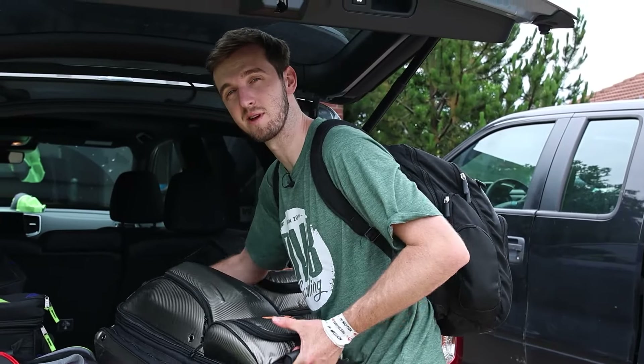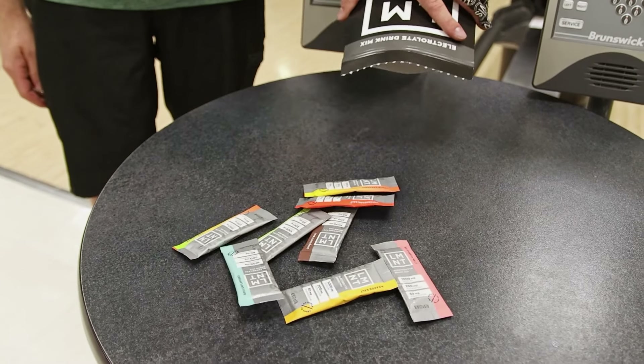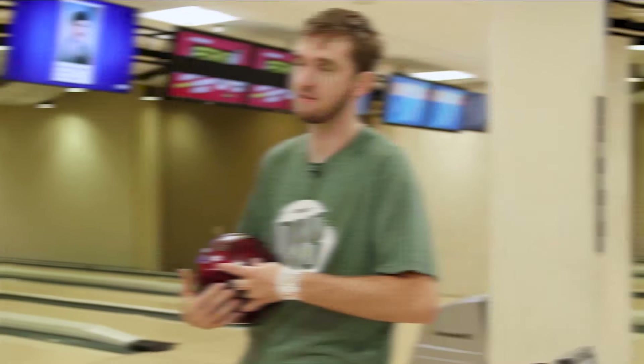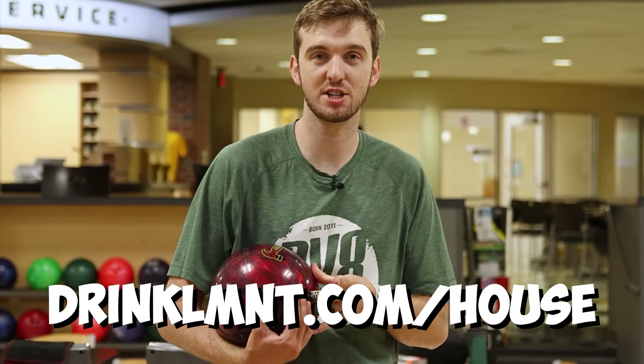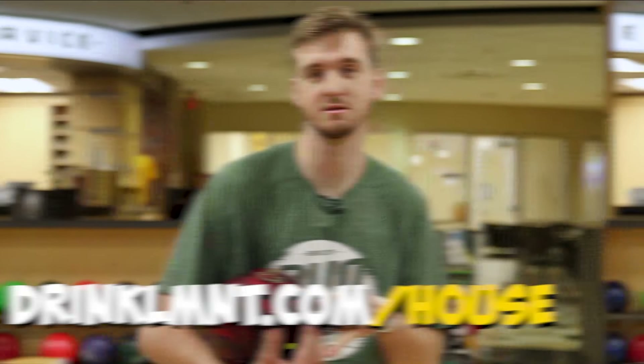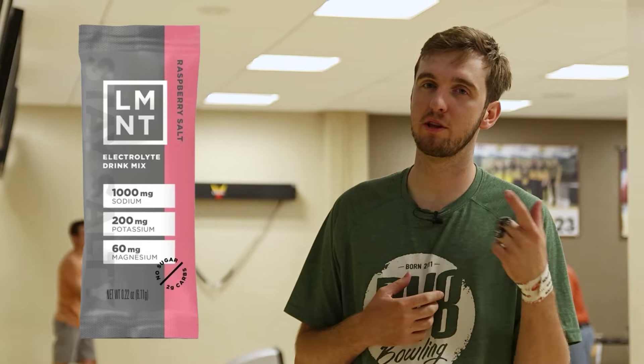Element has a proven ratio of sodium, magnesium and potassium that keeps me healthy on the road when I'm traveling all those miles. Right now, Element is offering my viewers a free sample pack with any order — that's eight single-serving packs free with any Element order. Get yours at drinkelement.com/house. Included in the sample pack, you get one of every single flavor, including my personal favorite, the raspberry salt.